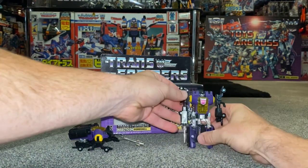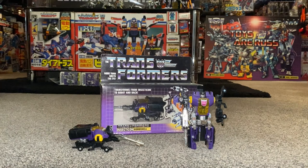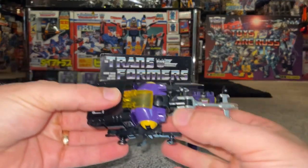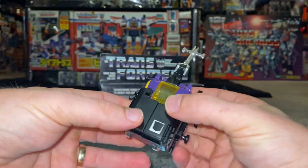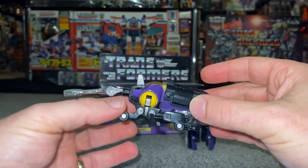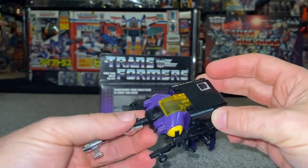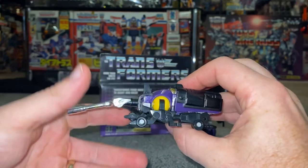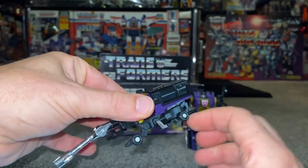That's pretty much all there is to say about him in robot mode. The alternate mode is brilliant — it's a rhinoceros beetle, and again it is super simple. For those wondering about the transformation process, I'm going to upload that separately just for fun so you can see how simple it is. It's a really nice alternate mode.